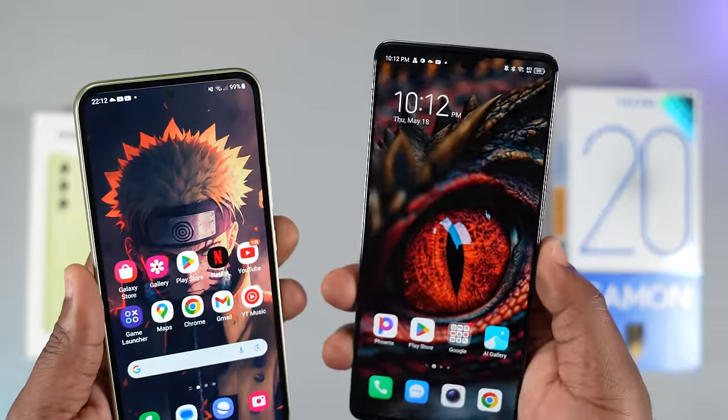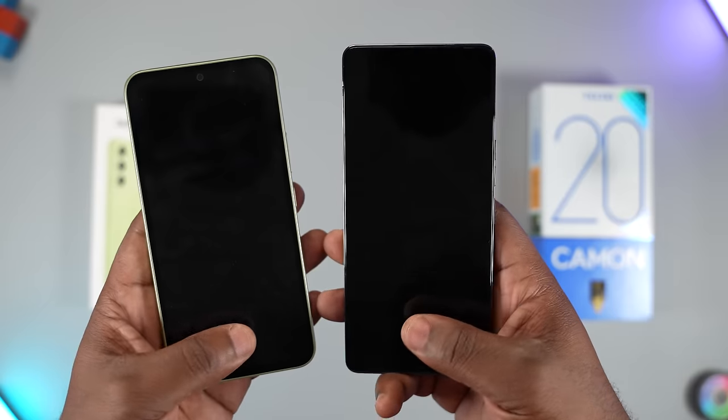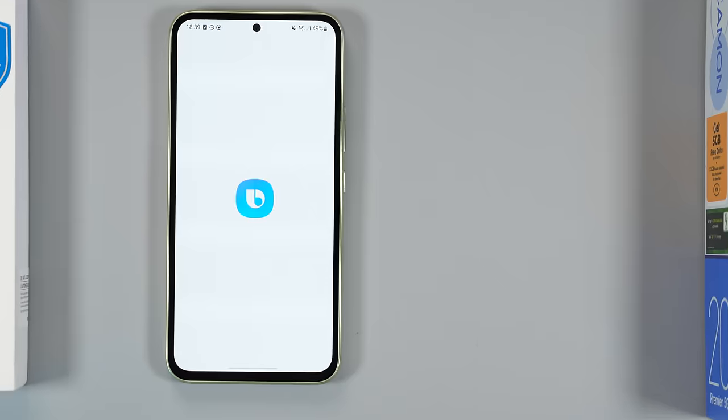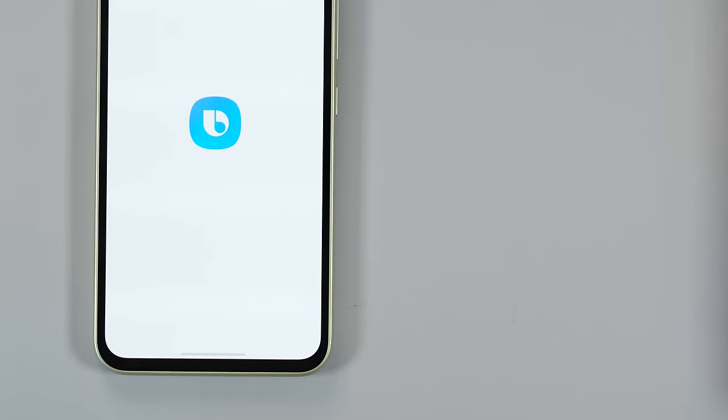On the display, they both have an optical fingerprint scanner that is accurate. When the screen is on, the Techno Camon 20 Premier unlocks faster, but when the screen is off the A54 unlocks faster — an interesting result. Now it's time to talk about the large bezels on the Samsung Galaxy A54.